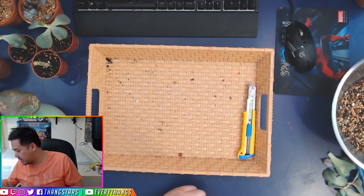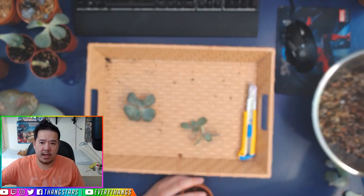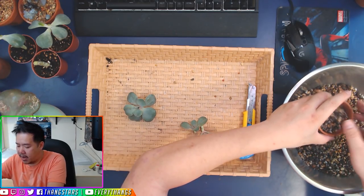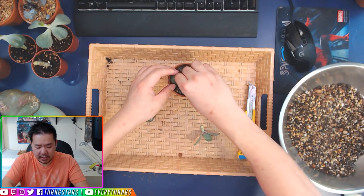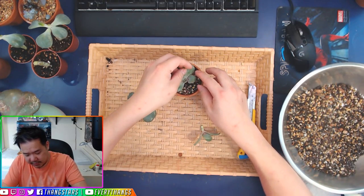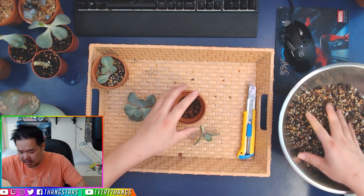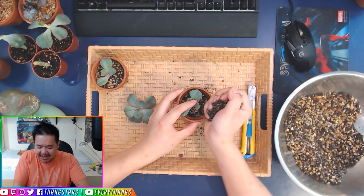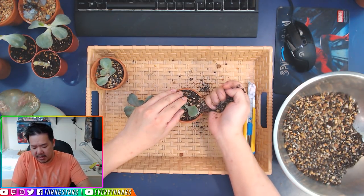Once your beautiful plants have calloused over like this, most people online will tell you to wait a day or two before putting them into soil. But I've always put them right into soil right away, and I've never had any problems with rotting or dying. If you want to be safe, let it callous overnight or two to three days — but I've never had problems just sticking it in right away. Then I leave it for a few days and it's going to root within a week or two. And while I'm at it, I have new babies.